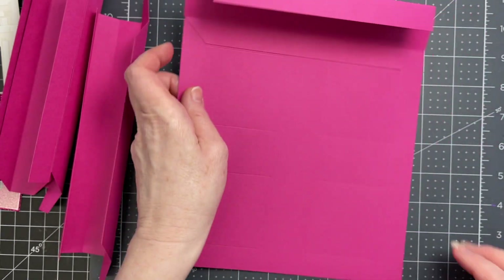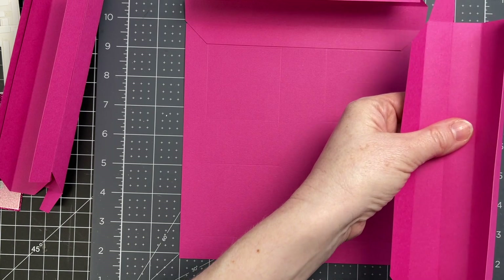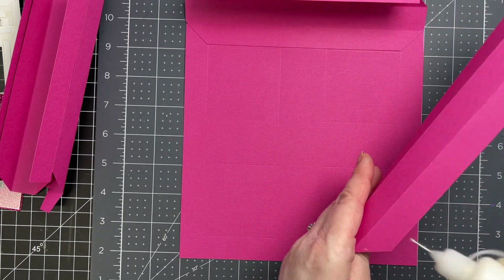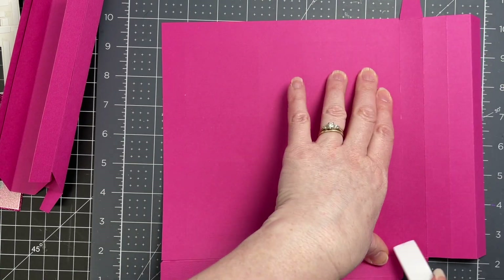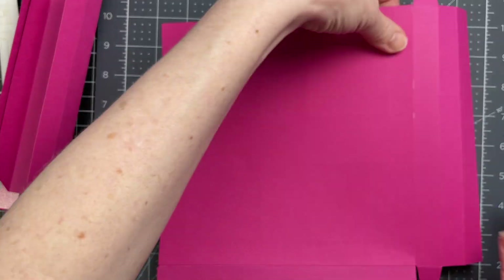I'm going to rotate my piece, and now I'm going to grab one of the pieces that has the tabs on it. I'm putting glue on the underside of that same angled piece, and it's going to go down on the right-hand side. I'm flipping my piece over and making sure it's properly positioned right against the score line.